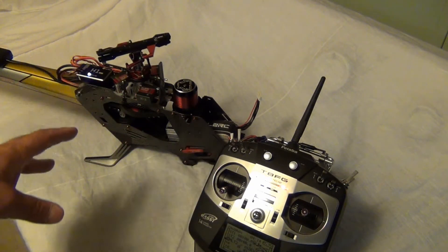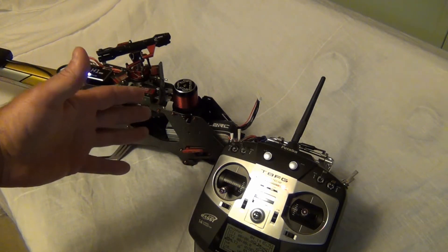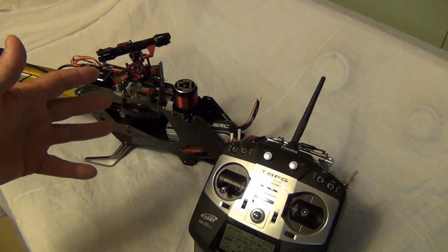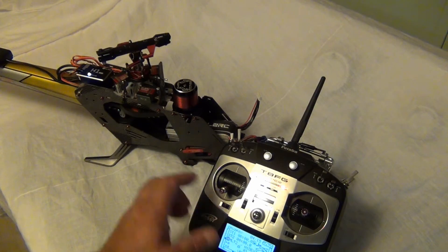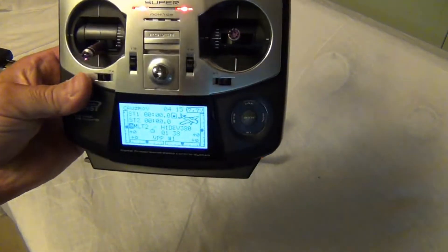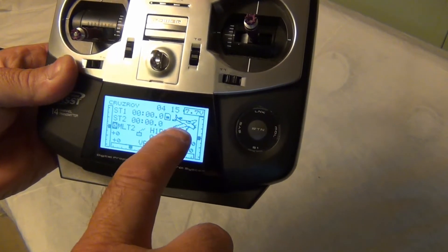It goes through its dance and the Align ESC is going through its program mode, just telling me how I set it. Also remember that I'm in - I don't know if you can see this - I'm in airplane mode for this whole thing.